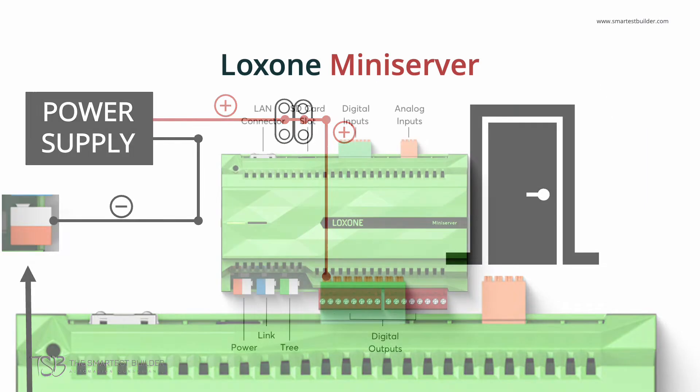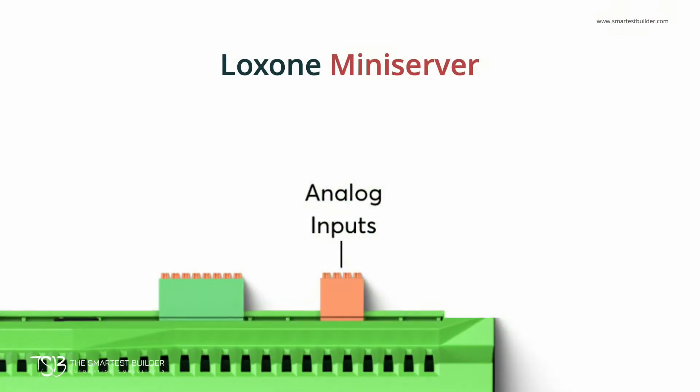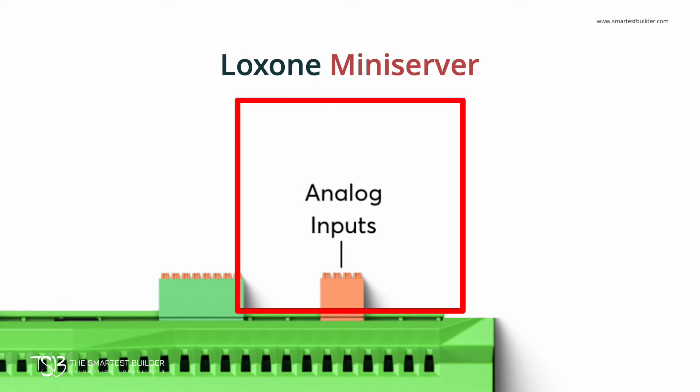Let's move on to the analog input. The analog input is not commonly used in most installations, so in the Mini Server it can be used as a digital input, so you aren't wasting any capacity on your Mini Server.